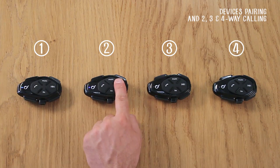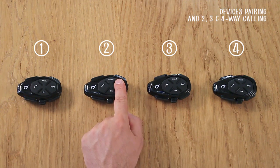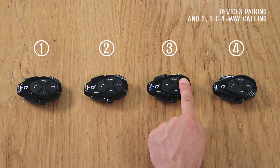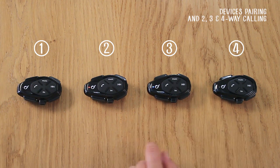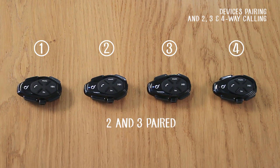Press the intercom button on Unit 2 until the LED turns red to switch it off. Then on Unit 2, press and hold the intercom button until the LED flashes red and blue. Press the intercom button on Unit 3 until the LED flashes red and blue. Press the intercom button briefly on Unit 2. After a few seconds, they will be paired and connected.